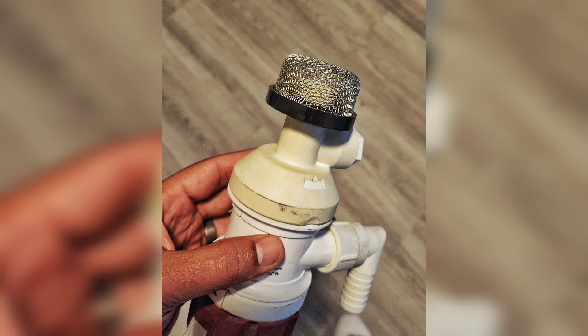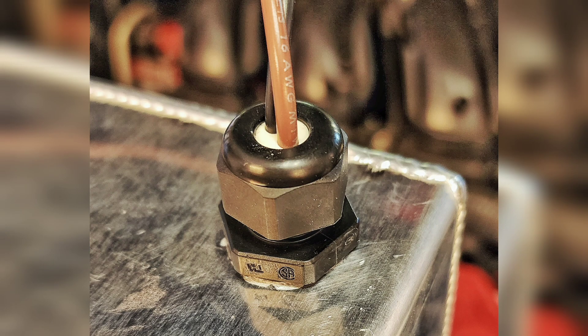I added a stainless steel strainer to keep ice from being sucked up into the pump. This shows how the pump is mounted inside the 2.6 gallon icebox. The pump was wired through an electrical bulkhead.